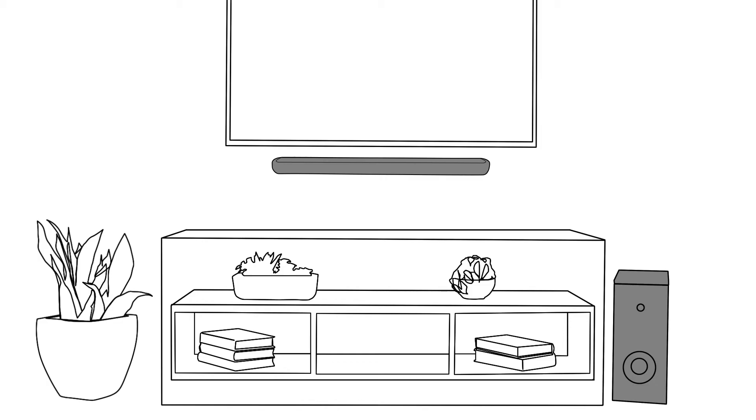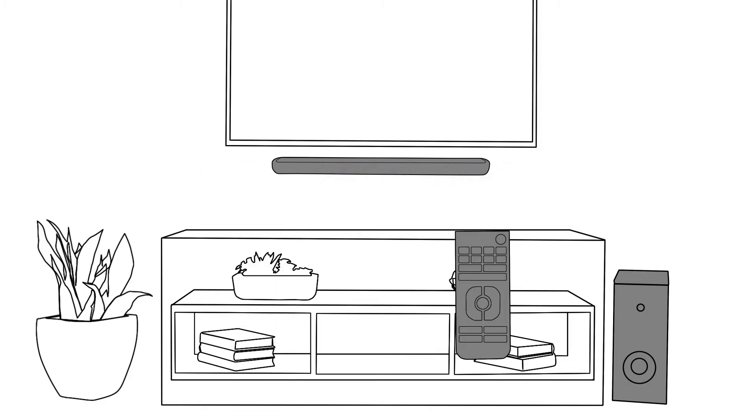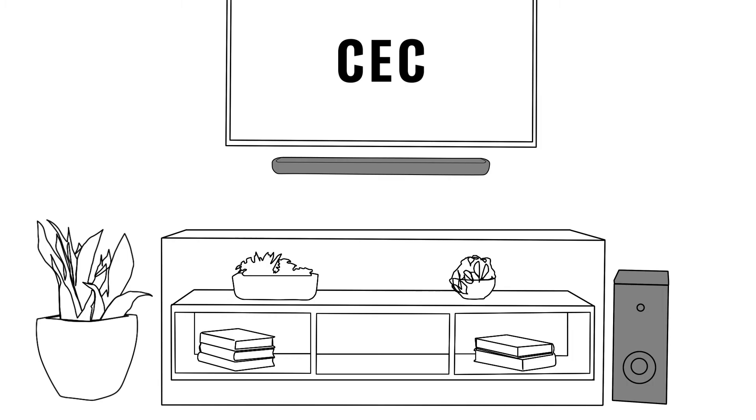To control the volume and power of your soundbar, you have three options. In addition to the Soundbar Controller app, you can use the supplied soundbar remote control. Or you can use your TV remote control. The consumer electronics control, or CEC, functionality of the soundbar makes it possible to control it with your TV remote if you plugged it into the ARC input.